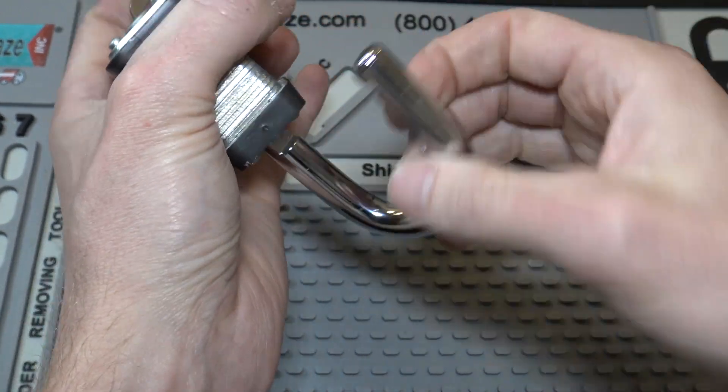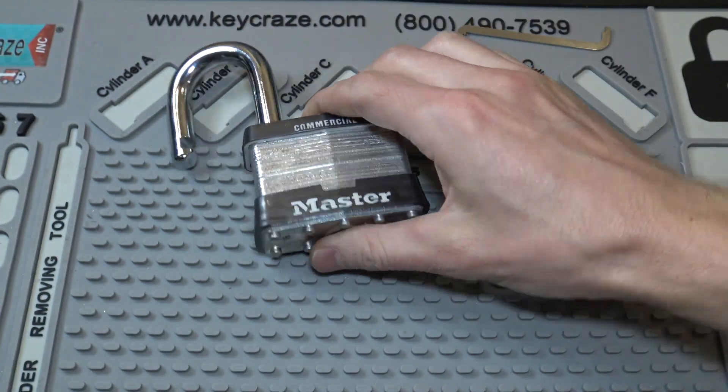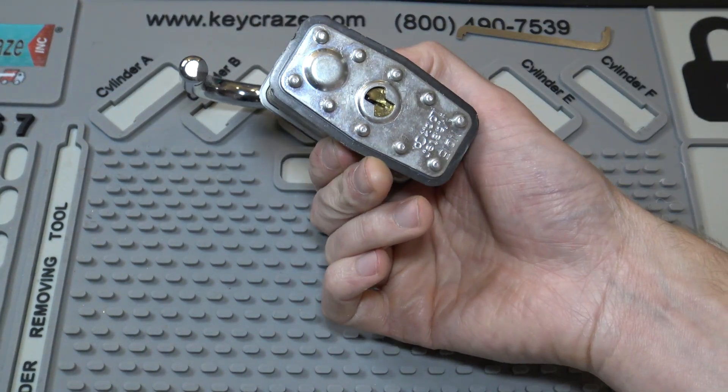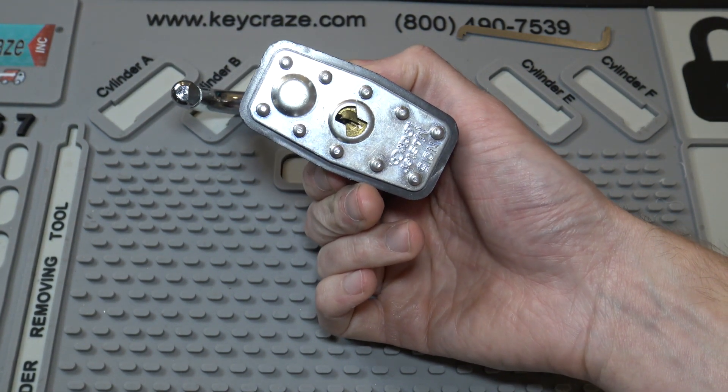There it goes — hit number one, alright! That big hulking Masterlock number 15 is single pin picked there, and I'll put this in my pile of locks that I someday will impression the key for.